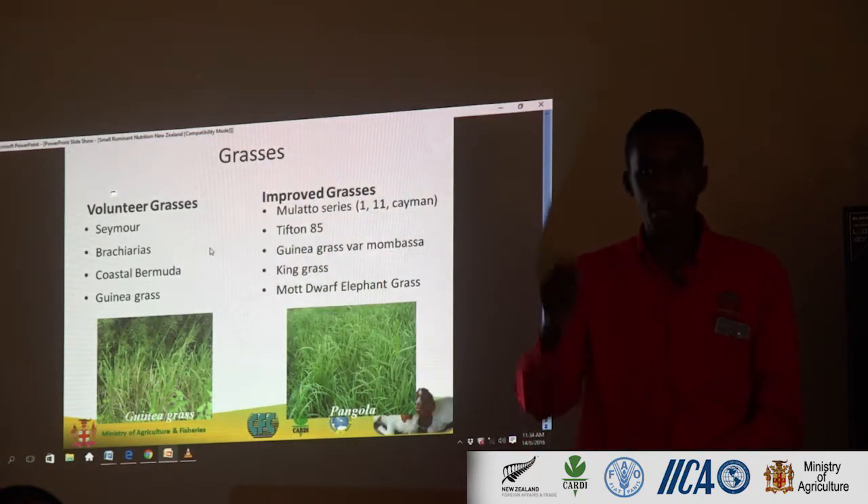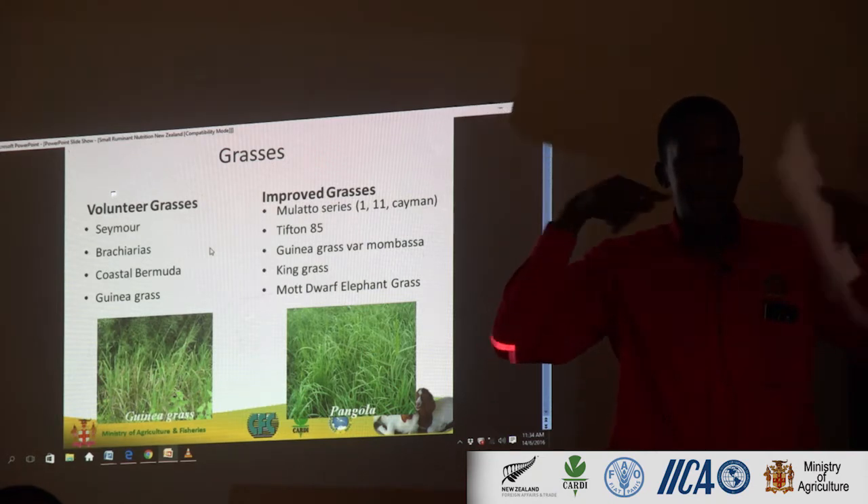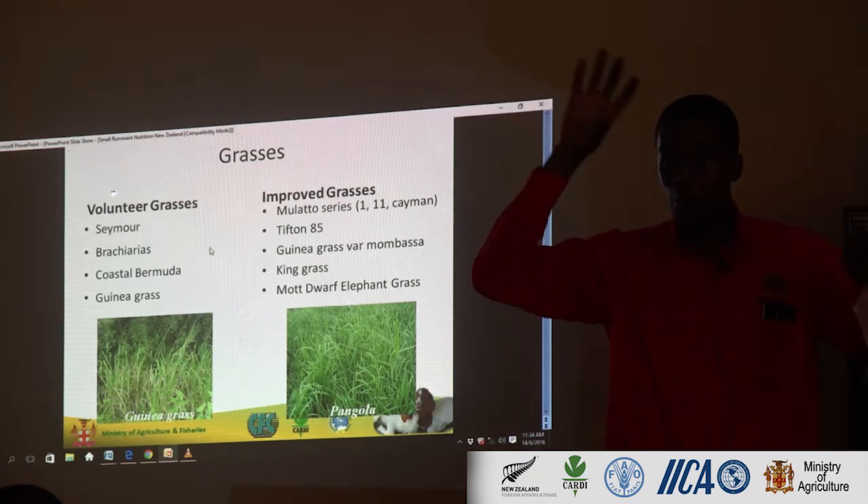And Seymour grass — that's the one with the, like a broom on the top. Like wings on the top.